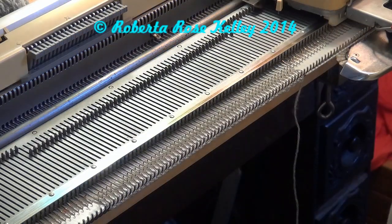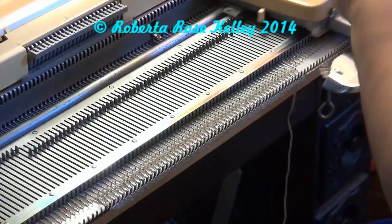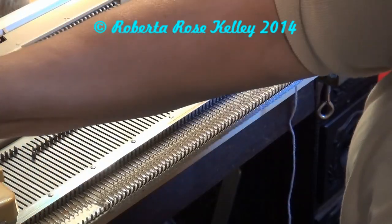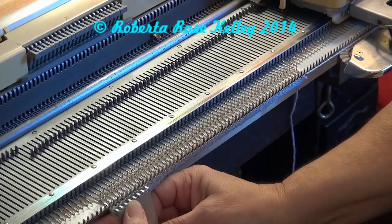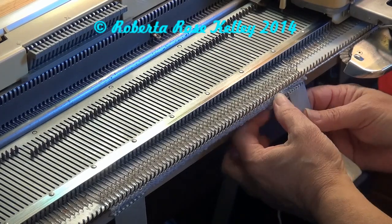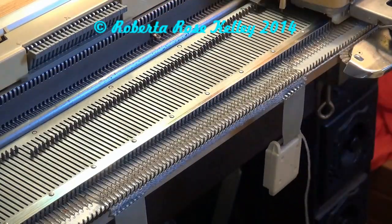Most Singer machines tell you that once you get about five or six rows you can hang your claw weight. I'm not even using a weight right now, although I do have really tight stitches at the beginning. I may have enough now to hang the claw weight. With those tight stitches in the beginning — I forgot to check my tension dial — it's a little hard to get the weights on, but just wiggle them on. The end needle did not knit properly because I didn't have the weights on, but now I should be good to go.